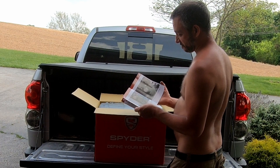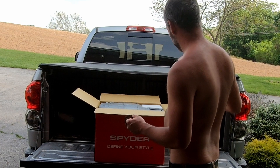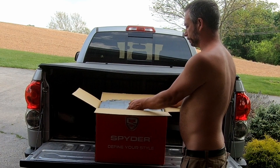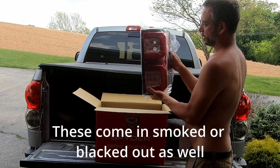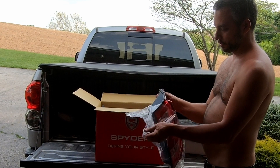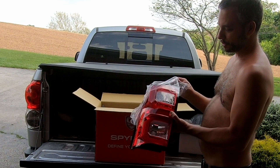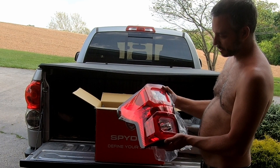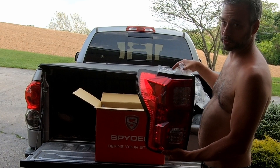It comes with some form of instructions, which I'm surprised by — I don't think I've ever seen that before with something like this. They do say professional installation required. I got the red ones to kind of keep it looking stock but with an updated look, kind of like the facelifted second-gen Tundra lights, which my headlights already kind of resemble, so I figured I'd stick with that theme.